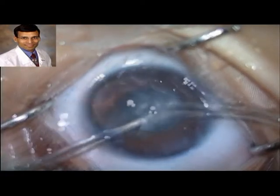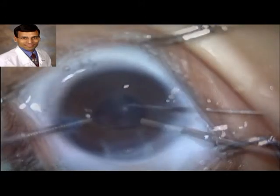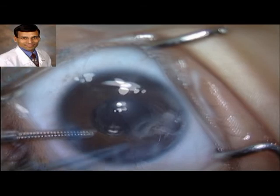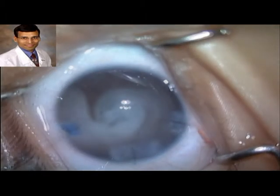After removing the cataract, a posterior capsulectomy and anterior vitrectomy were performed. Intracameral triamcinolone was injected to check for any vitreous in the anterior chamber and to provide some post-operative anti-inflammatory effect.